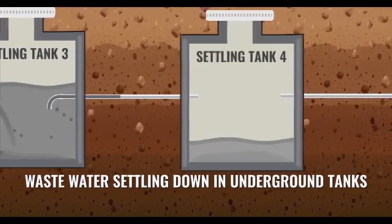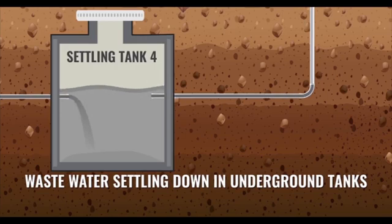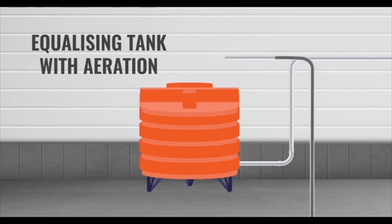Further, water is transferred to settling tanks 3 and 4, then to the equalizing tank. Here the water is aerated again to acquire the required COD and BOD levels.